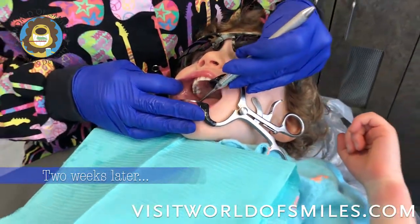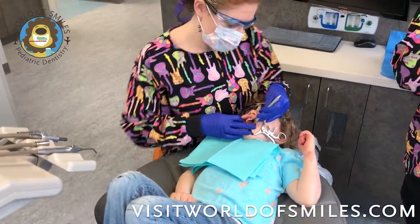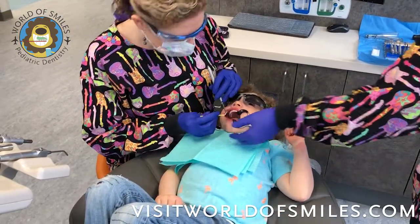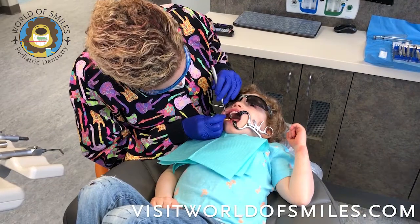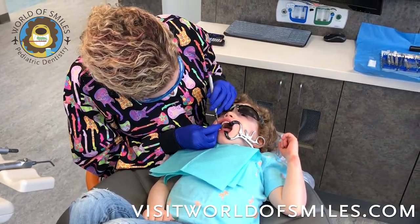Two weeks later, we'll come in and see that the silver diamine fluoride has worked and arrested the decay on those teeth. Now we will do the SMART technique. First, we go through with the etching process.